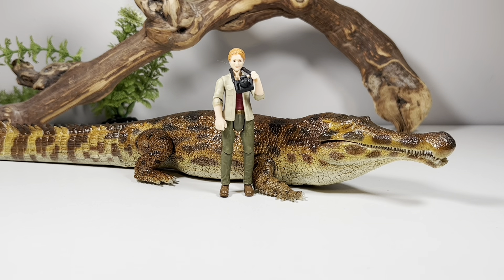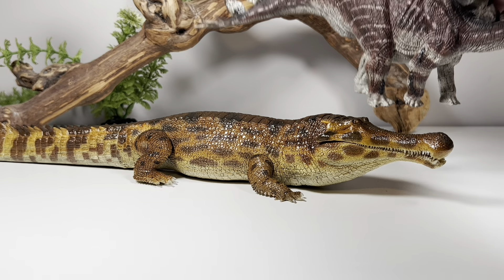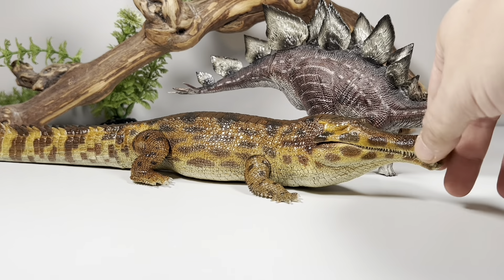Moving on with comparisons — first up, here it is with Sarah Hardin, a 3.75-inch figure from the Mattel Jurassic World line. Those 3.75-inch figures are around 1:18 scale, so the Rebor Sarcosuchus actually scales pretty well with her, and it gives you a good idea of how massive this animal was.